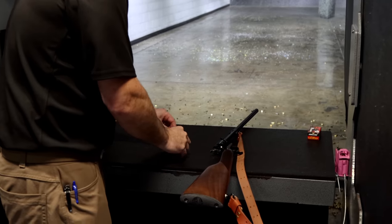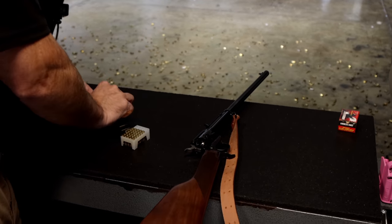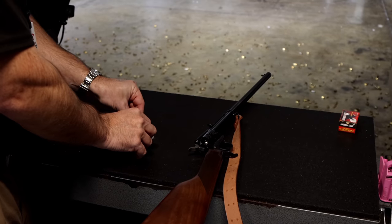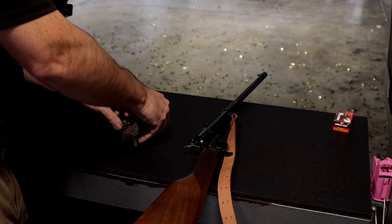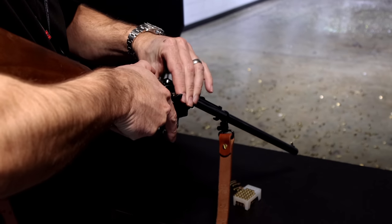These are going to have an MSRP of around $297, just under $300. The real street price is going to be quite a bit less than that, and they are starting to ship.